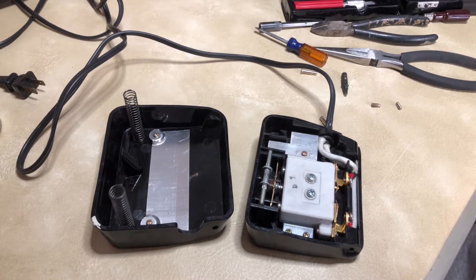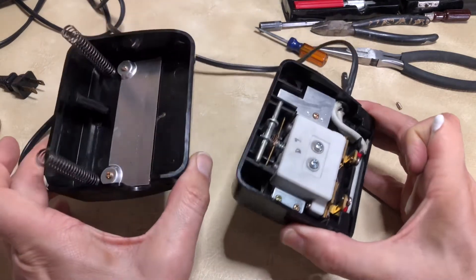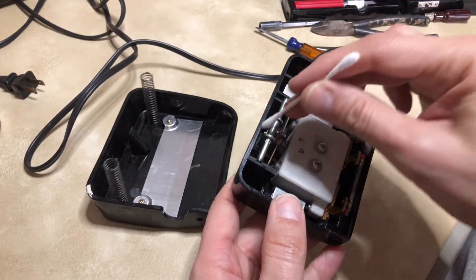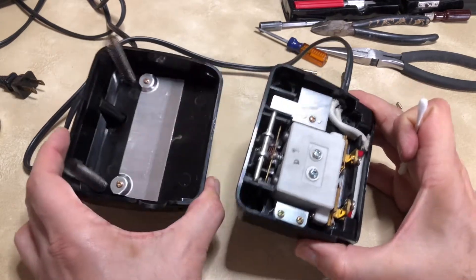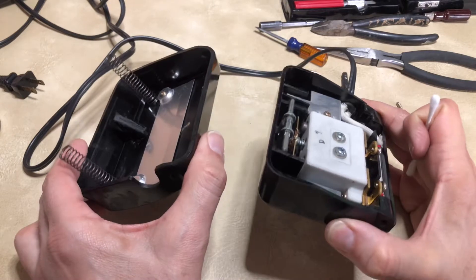Welcome back everyone, you are watching the Vintage Sewing Machine Garage, and you are looking at the inside of something I have never opened up before until today. I have opened up different foot pedals, but this foot pedal — I'll show you which one it is when we put it back together — is from the late 60s, early 70s.